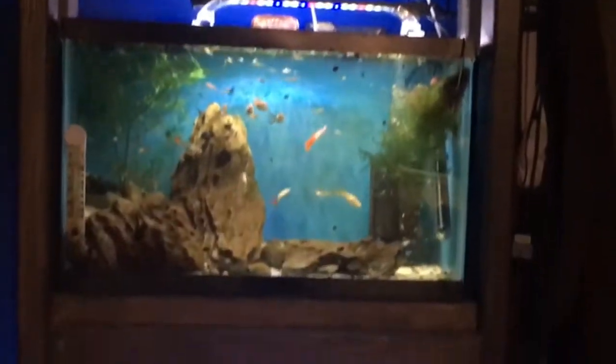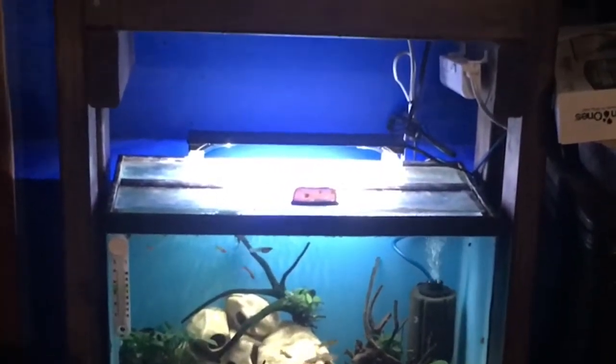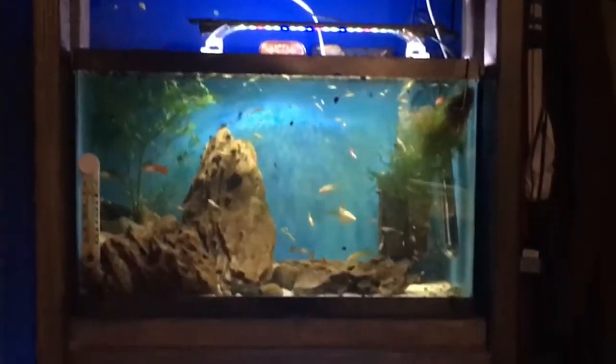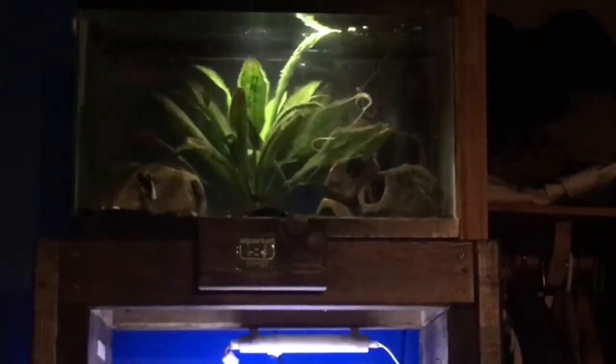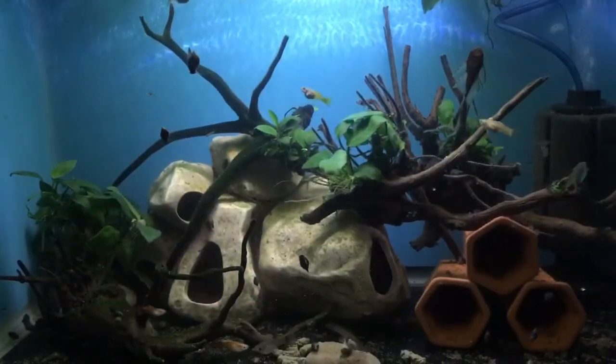Next I'm going to take you through this rack of three 10 gallon tanks. The rack is something I built using a method that the King of DIY has popularized on his YouTube channel — he's the largest aquarium YouTuber, and you should definitely go check him out. He's going to have an aquarium gallery out soon, which is really a great place to hang out if you're an aquarium fan. This rack is just three 10 gallon tanks — nothing too fancy — but I'll take you through each one.